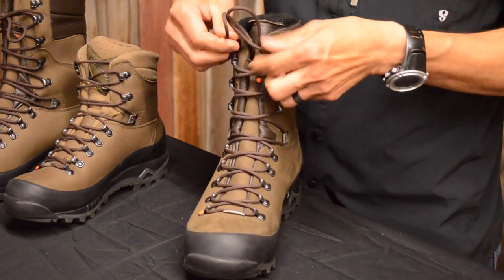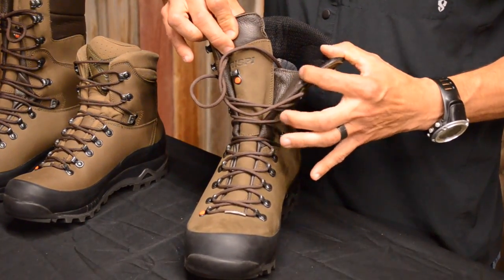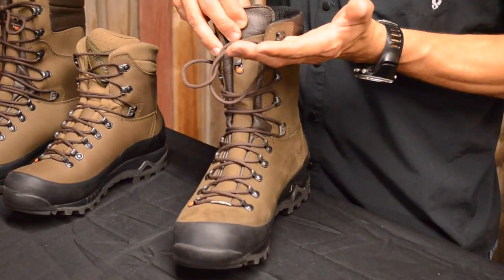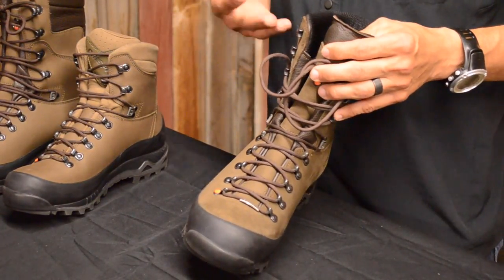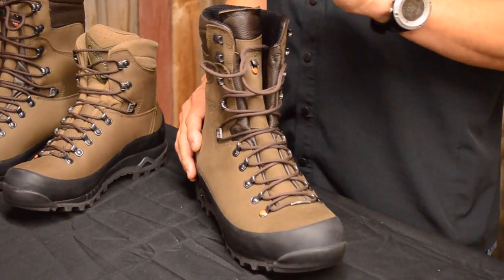All the way up the 10 inches, you'll find a gusseted tongue that goes up to about nine inches — so you have one inch of clearance at the top — giving you a full Gore seal all the way up nine inches. If you're crossing streams or plowing through snow, you're probably on the cusp of needing a gaiter depending on how deep it is.